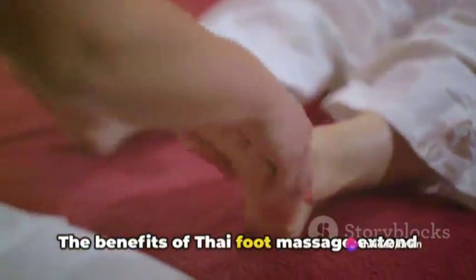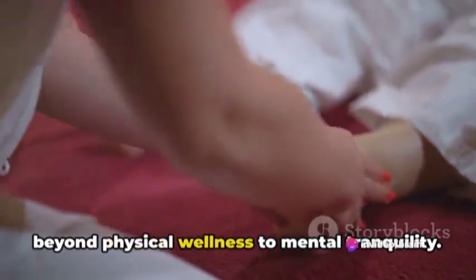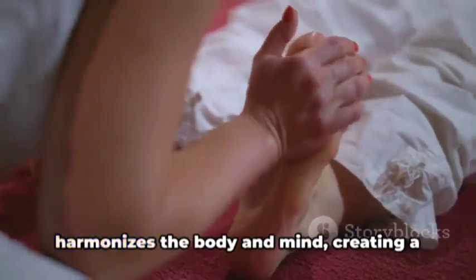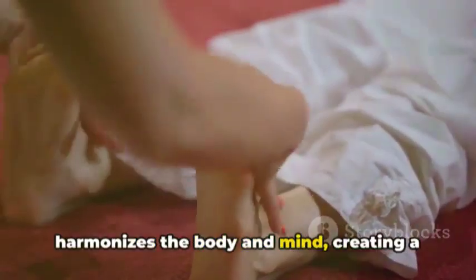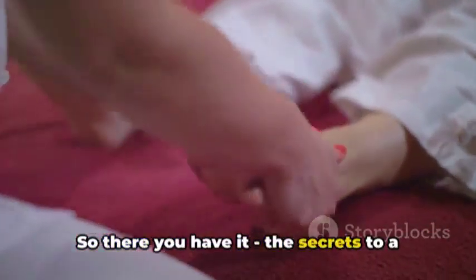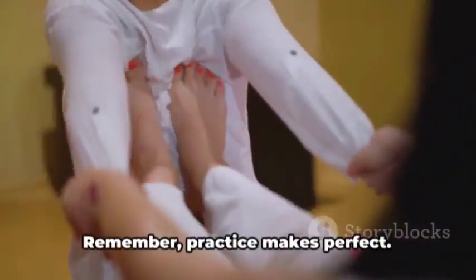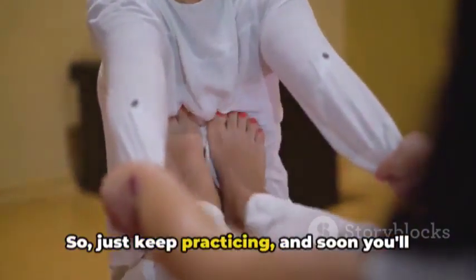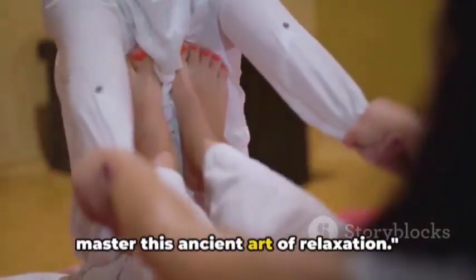The benefits of Thai foot massage extend beyond physical wellness to mental tranquility. It's a holistic approach to health that harmonizes the body and mind, creating a sense of deep relaxation and well-being. So there you have it — the secrets to a relaxing Thai foot massage. Remember, practice makes perfect, so just keep practicing and soon you'll master this ancient art of relaxation.